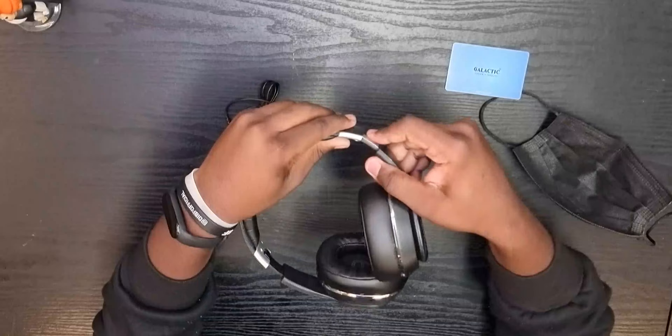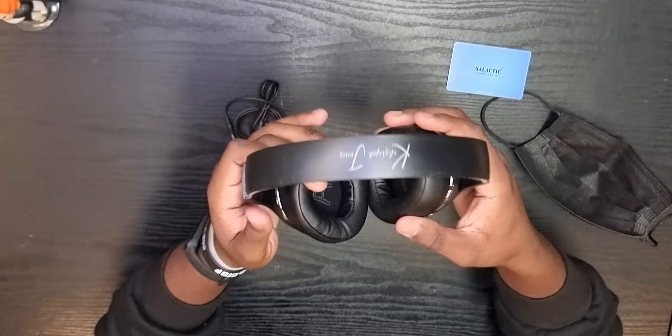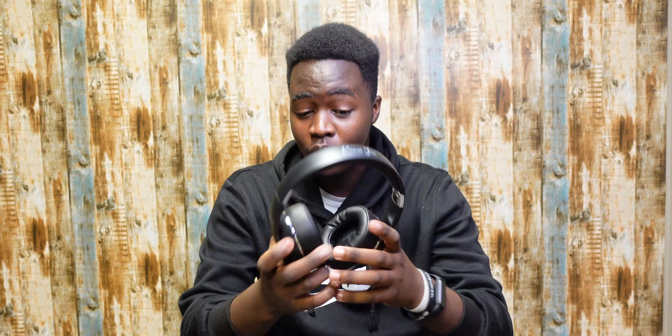First things first — the headband adjustment doesn't sit ideally. Having to really snap it into position is not great. Let me just put that aside for now.